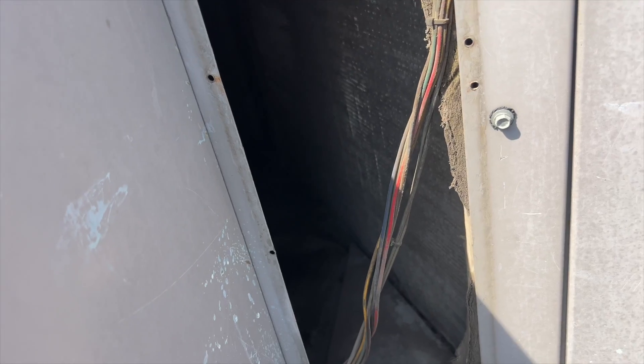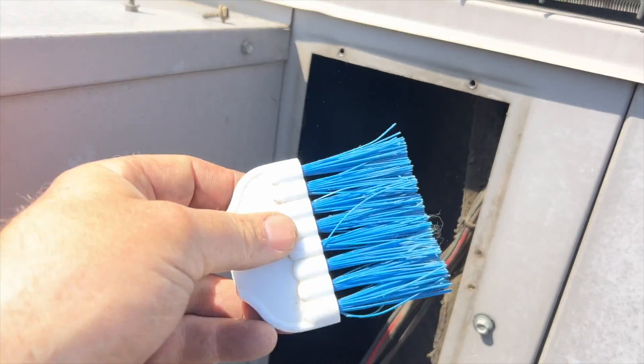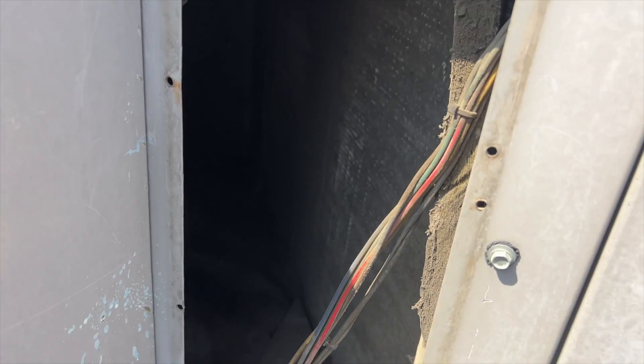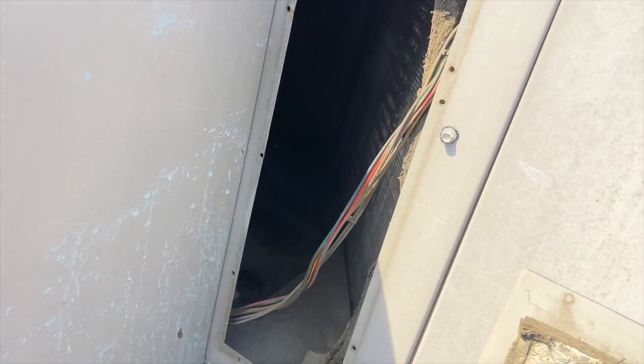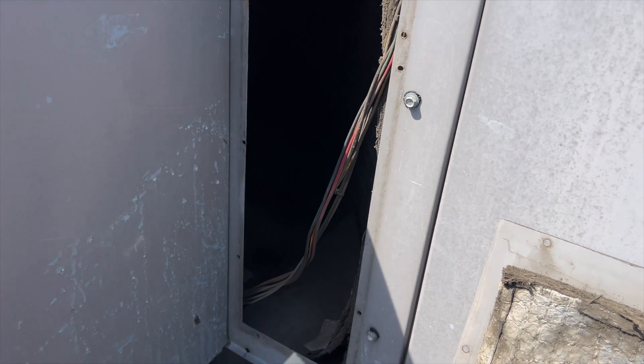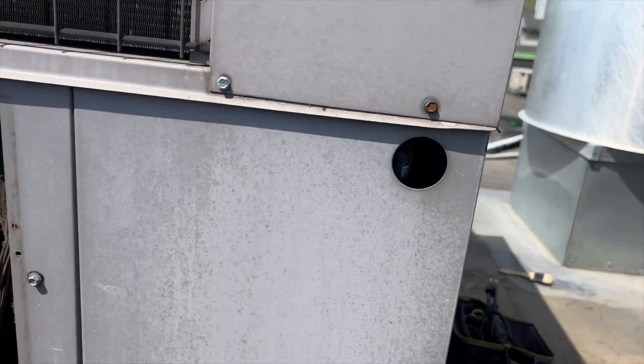Just like I thought — the coil is trashed. We'll see if they'll let me do this too. They kind of said yes — they don't want to pay for chemicals, so we're just going to brush it off. Alright, it's better. Luckily most of it was just dust on the surface, so it should be fine. I still would have liked to put some foam on there, but we'll go ahead and kick it back on.